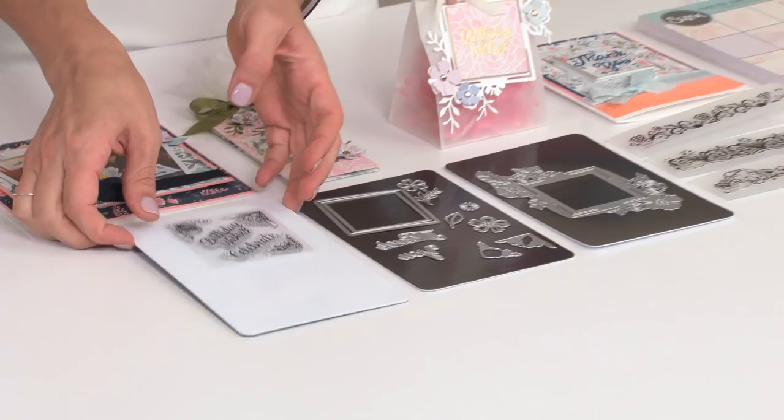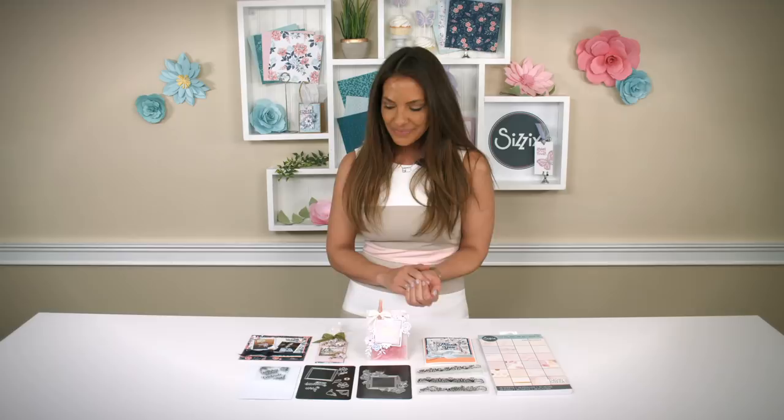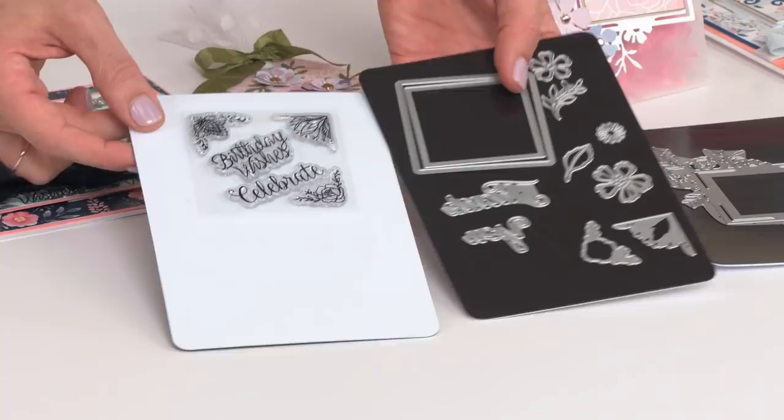The Greetings Bundle has a lot of stamps, framelits, and thinlits that are perfect for sending cards. So first up, we have a stamp and a framelit set. You have the sentiment birthday wishes and celebrate, with some decorative corner pieces.